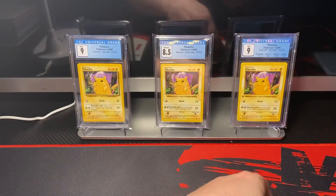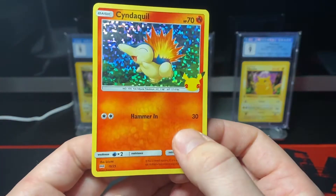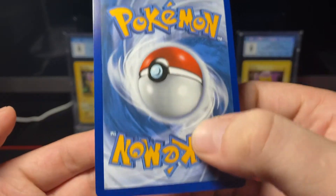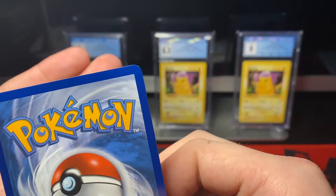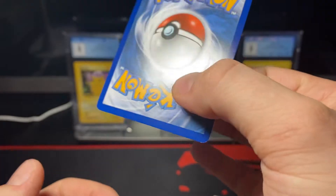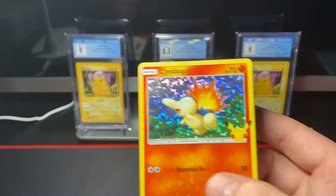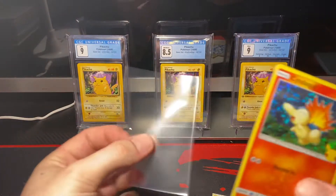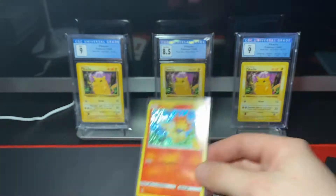Let's take a look at the card. Centering looks pretty good. The condition... I think we have a little white speck there, yeah, a little speck there, and a little bit down there. So this would probably get a 9 — it's still a very nice card. Let's put it in a sleeve.